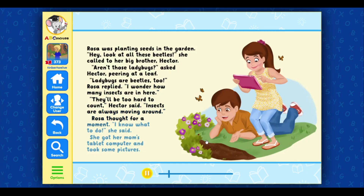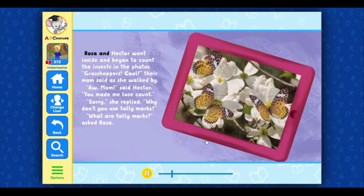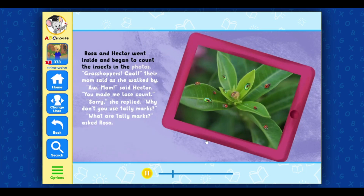Rosa thought for a moment. 'I know what to do,' she said. She got her mom's tablet computer and took some pictures. Rosa and Hector went inside and began to count the insects in the photos.